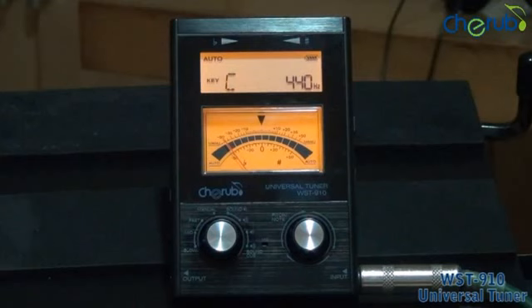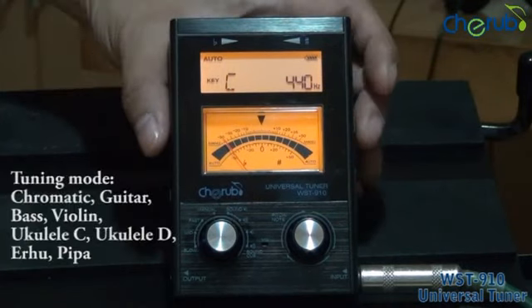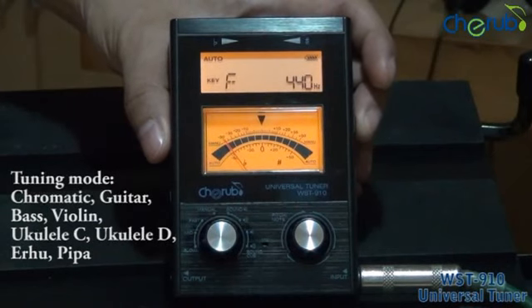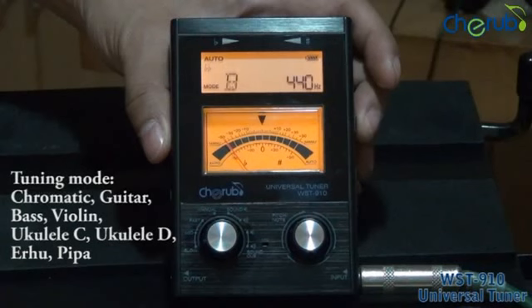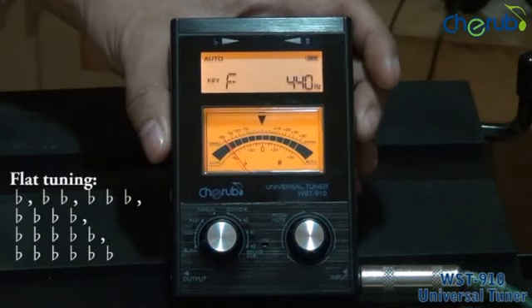The Cherub WST910 Universal Tuner has a tuning key range of C, F, B flat, and E flat. The tuning modes are chromatic, guitar, bass, violin, C note ukulele, D note ukulele, and two Chinese instruments known as erhu and pipa. It has a flat tuning range of up to six steps.